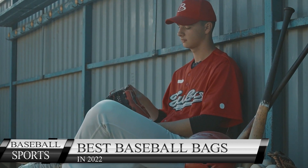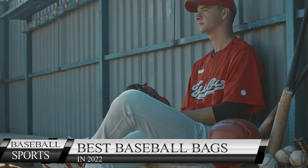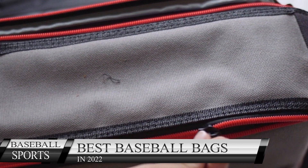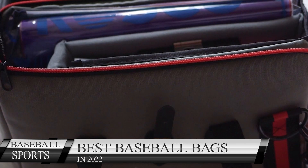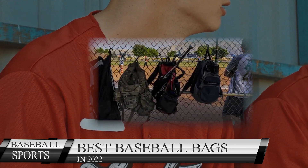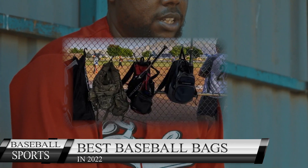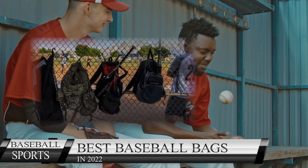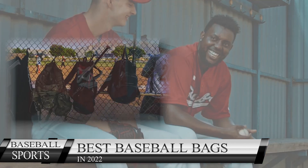No matter how many bats or baseball equipment you have, a bag will always help you carry the materials while arranging them neatly. But unfortunately, there are at least 100 types of bags available in the market, and it's hard to choose the best one. That's why we found and honestly reviewed the 5 best baseball bags that are highly recommended by professional MLB players.